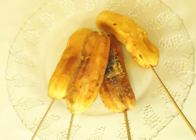Jinongang, guinongang, or jinanggang — Cebuano pronunciation: jinaga — is a snack food of grilled skewered bananas brushed with margarine and sprinkled with sugar. It originates from the island of Mindanao in the Philippines.